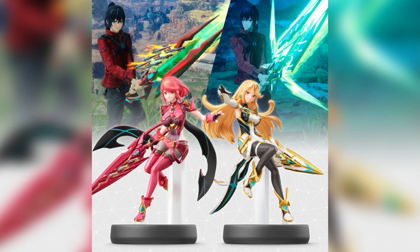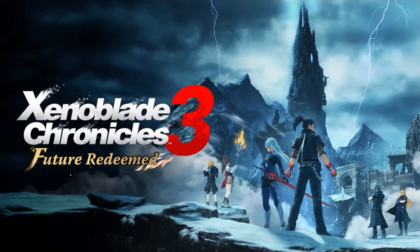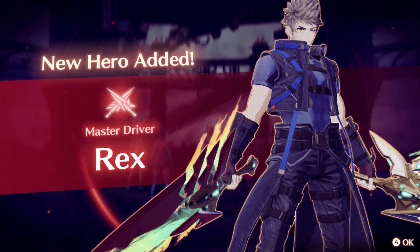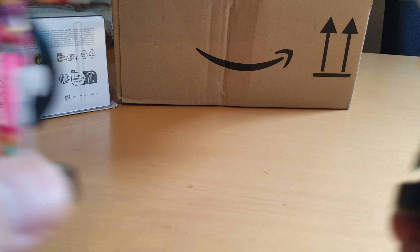Other than straight-up Smash Brothers amiibos, they can also be added to Xenoblade Chronicles 3, where you will unlock the corresponding weapons, as you can see here. I've also heard that if you purchased the DLC Future Redeemed from Xenoblade Chronicles 3, you can unlock Shulk and Rex in their seemingly much older forms as playable characters — which is pretty neat.